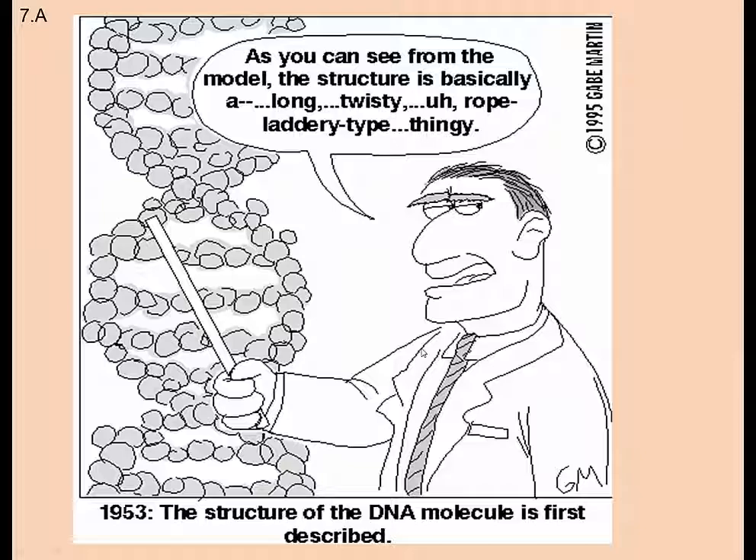There's a cartoon here where a guy tries to explain the DNA double helix and says: 'As you can see from this model, the structure is basically a long, twisty, kind of ropey ladder type thingy.' In 1953, the structure of the DNA molecule was first described. That's where we stop for 7A Part 1. Thank you for stopping by. Adios.